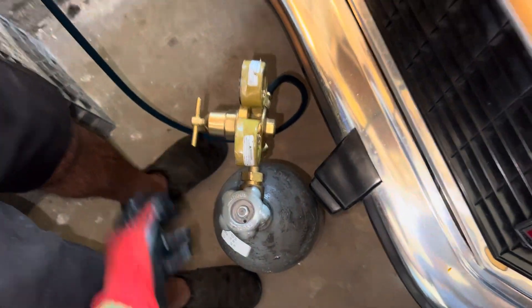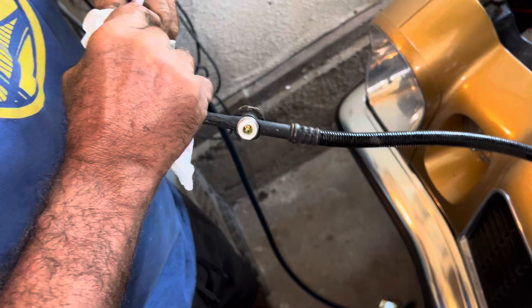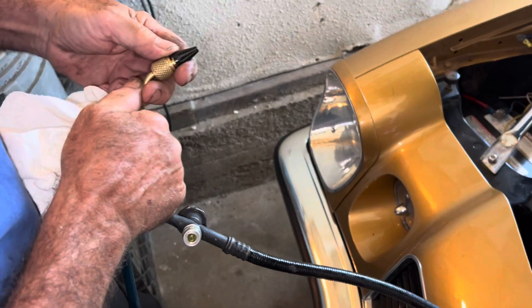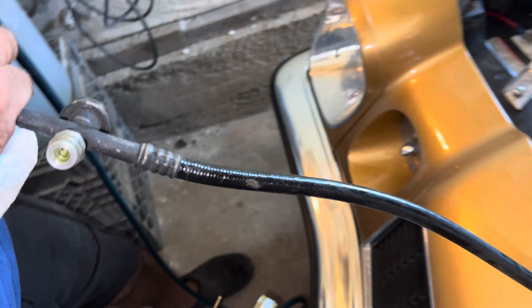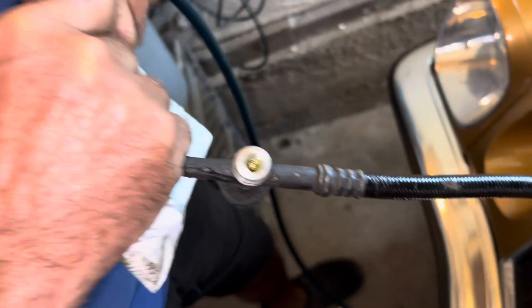I'm going to turn it on. This is backyard mechanic style without the right fittings — sometimes you have to do what you do. Can you fit that inside there? Just that end — does it go inside? No, that's the wrong side. I've got to push on the hose and not on the fitting. Make sure you're inside — yeah, that's good enough for government work.